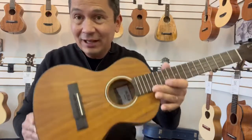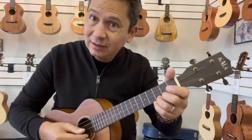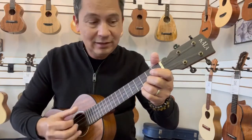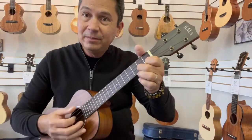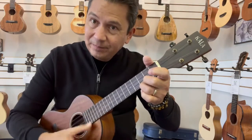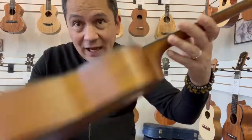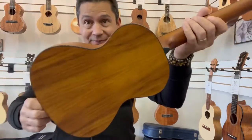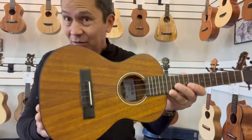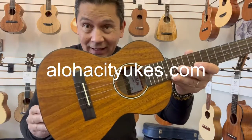And this guy is a very lightweight, very easy to play tenor from Kala. Nice tone to it. Nice feel. All satin finish on the body and the neck. And there it is. You can find this guy at alohacityukes.com or click the link in the description below.